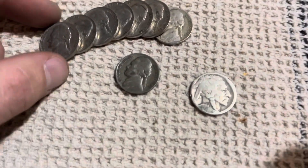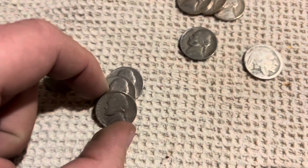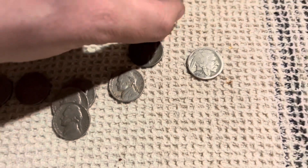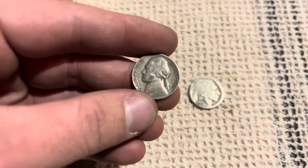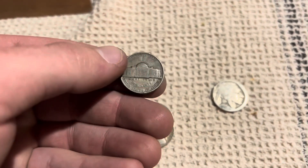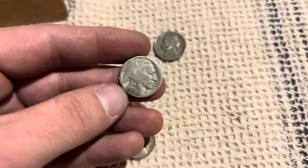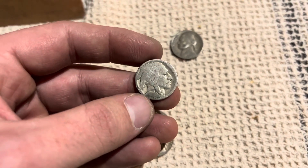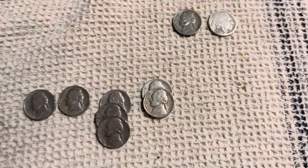Just finished the box, so let's go over what we found. We had seven old Jeffersons: 41, 41, 39, 41, 40, a 48, and a 48 - all pretty close together. We also got a 1943 Philadelphia silver war nickel, and a no-date buffalo that we'll have to try to get the date off of - it looks like someone already tried, so we'll see if we can do a better job. Thanks for watching - please like, comment, and subscribe.